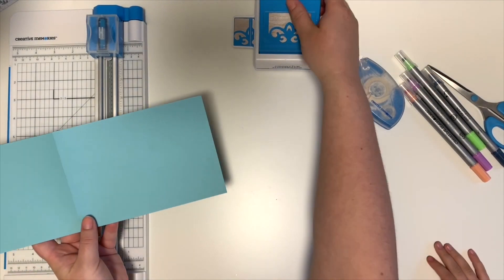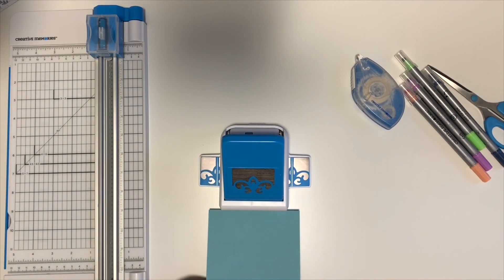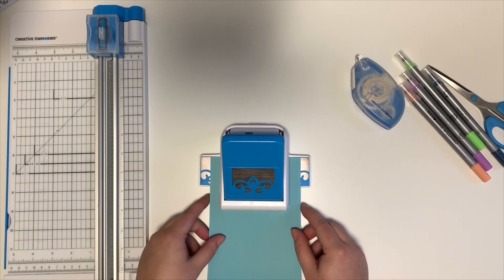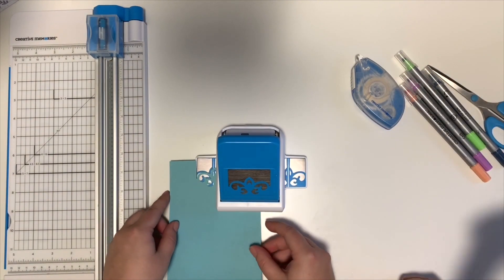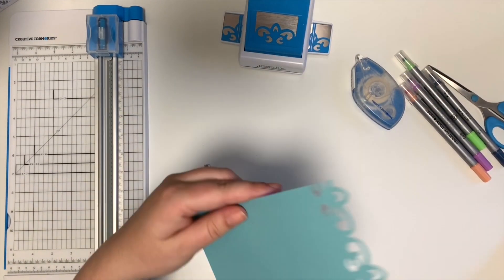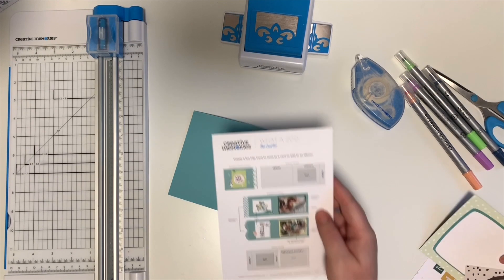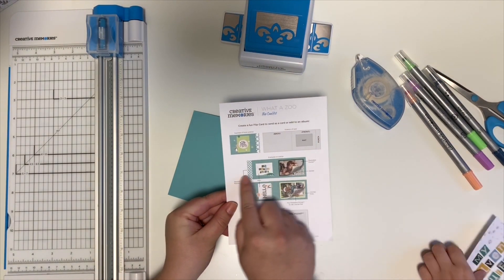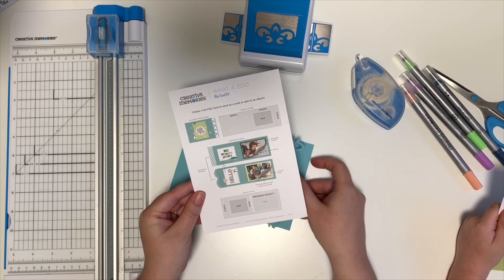We're going to open up our card and use this punch. This is called the Baroque punch, but you can use any border punch. As the instructions show, you can set up your card in a horizontal format or in a vertical format. We're going to make ours vertical.